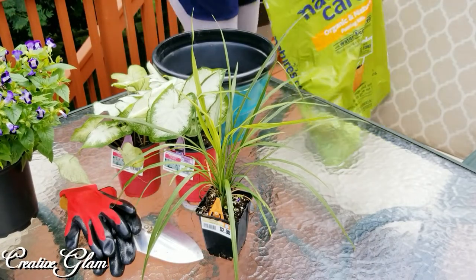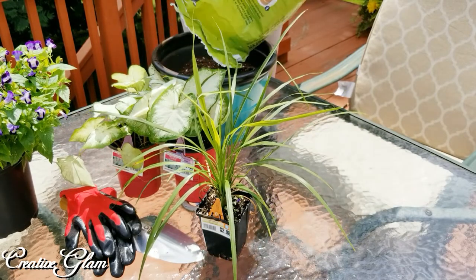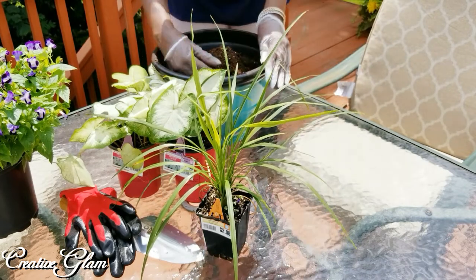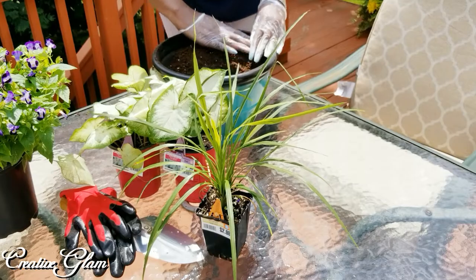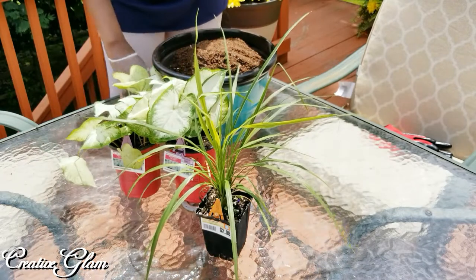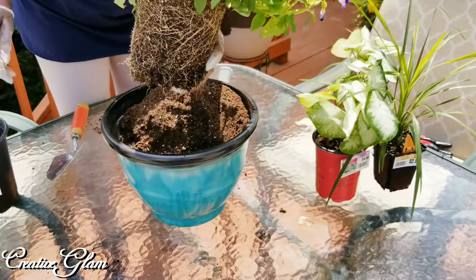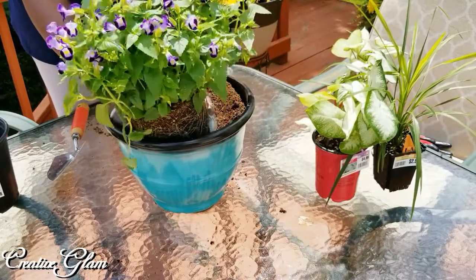I'm going to add a little dirt. The first thing I'm going to start with is the Torrinia.